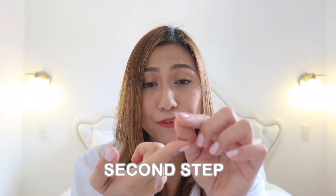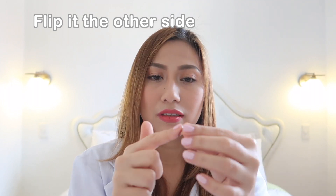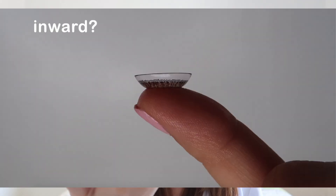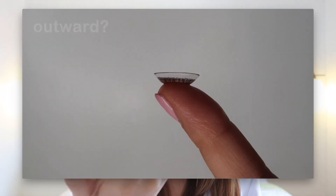Familiarize it, and then second step: flip it to the other side. And again, do the first step — assess the edge of the contact lens, assess the direction. Is it going inward or is it going outward? Is it flaring outward?